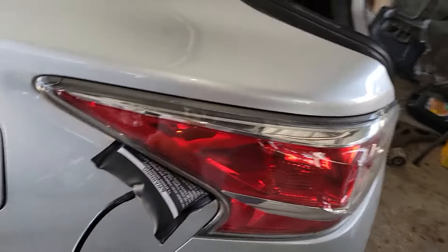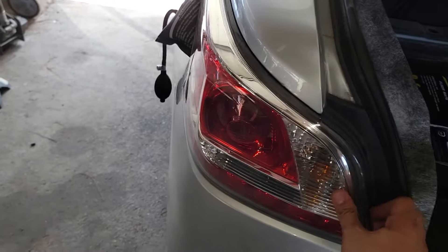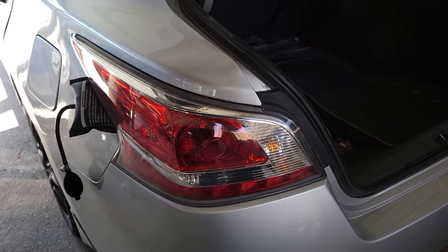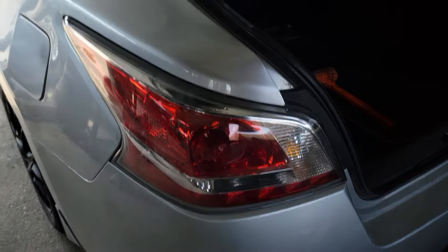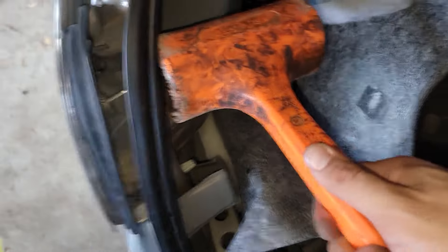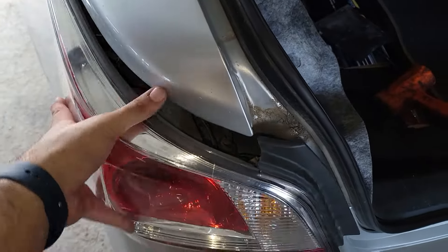We're having some technical difficulties — I need both hands for this. If the tool doesn't work, we're going old school and grabbing a hammer and just tapping it — it should pop right out. And this is the way it comes out: it slides on that pin right there. That's how you remove the tail light.